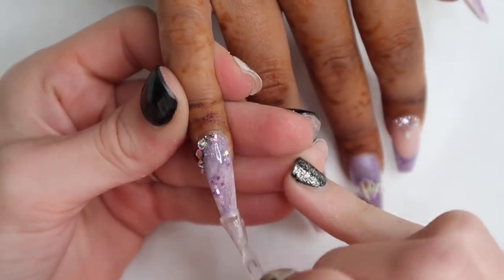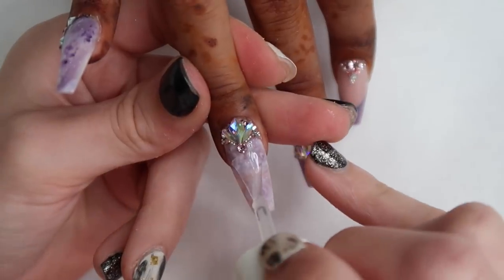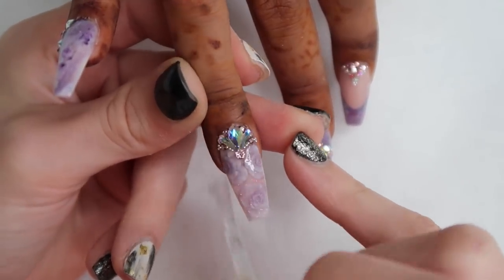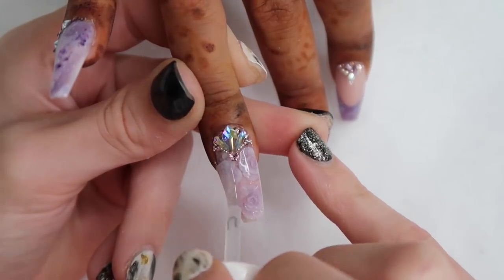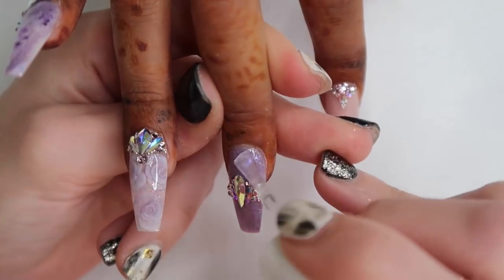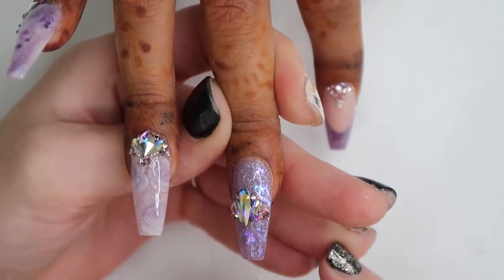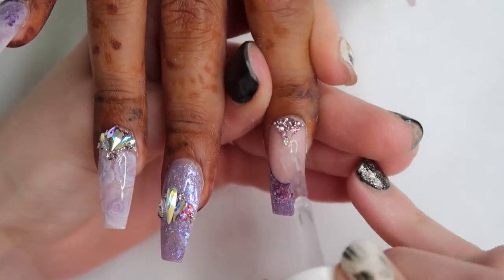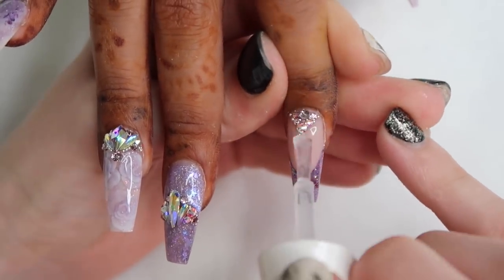Once all crystals are secured and cured, it's top coat time. I'm using Kiara Sky No-Wipe Top Coat in the black bottle, applying it only on the nail — you don't want to get this on top of your crystals as it'll ruin the shine. You can put it on top of the beads though, and I encourage that to keep them in place and prevent color change. I apply a little top coat over those tiny beads and give it a full cure.